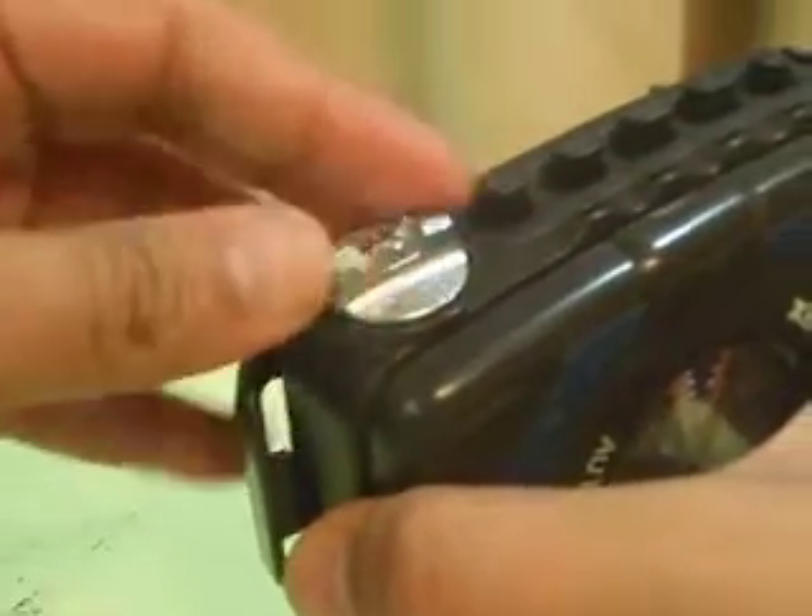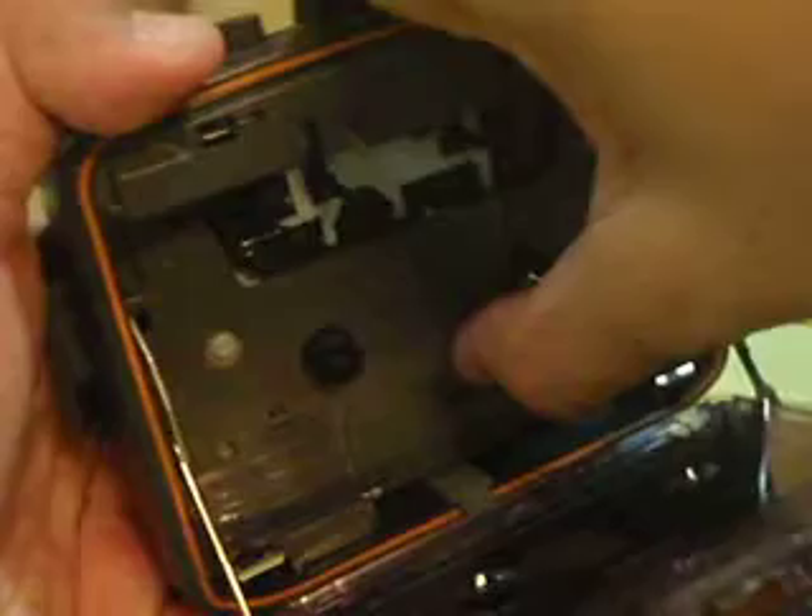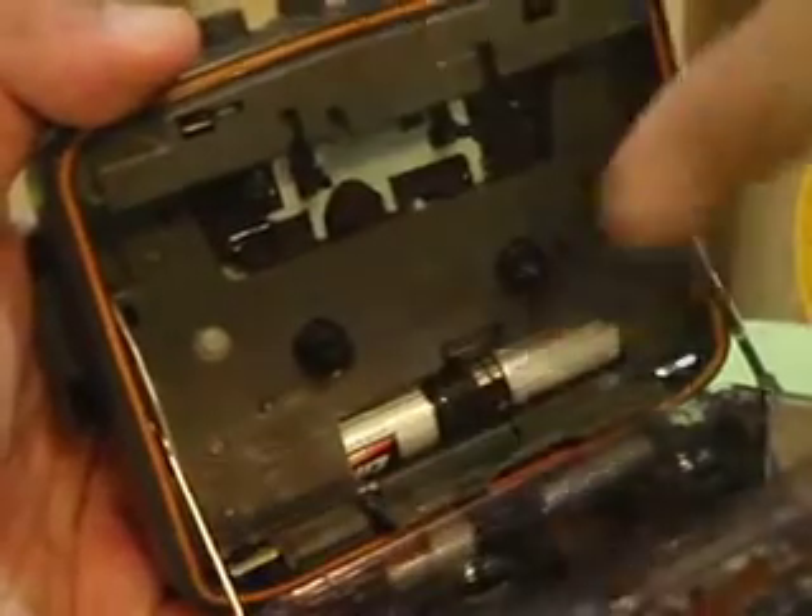To open up the cassette you have to unlock this thing. As you can see here, this is the battery compartment. I really put through so many batteries inside.